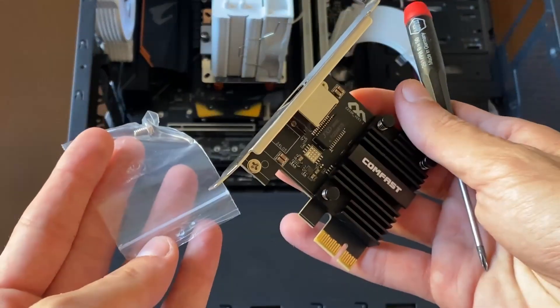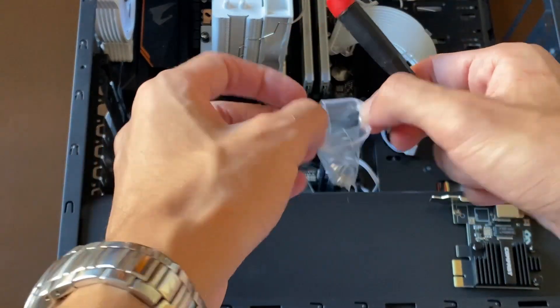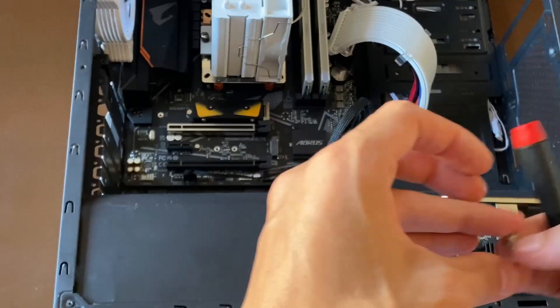Installing the card is very simple — just place it into the PCIe slot and secure it in the case with the screw so it stays in place.